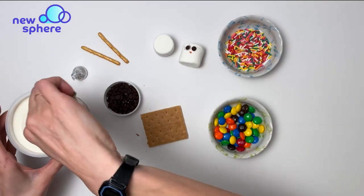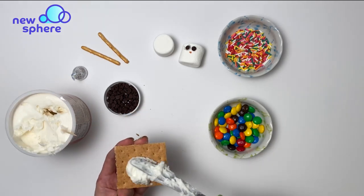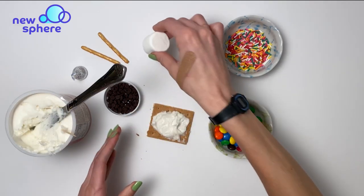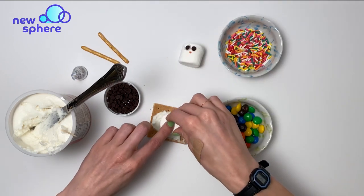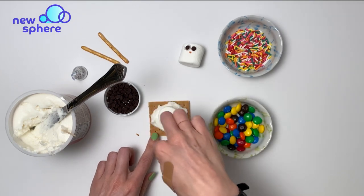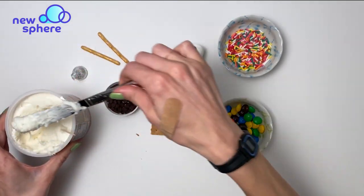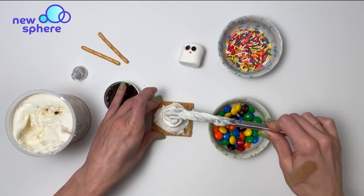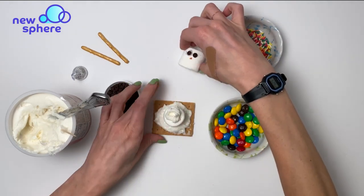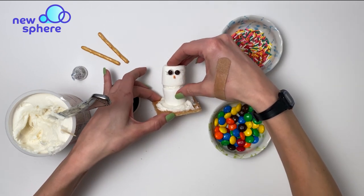Next, I'm going to spread some frosting on the bottom of my cracker. I'll take this marshmallow without his face and press it down onto the frosting — so that's him starting to melt. I'm going to take some more frosting, put it on the top of this marshmallow, and place the snowman's head on top of that.